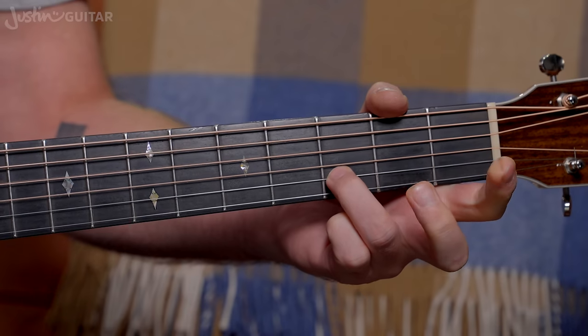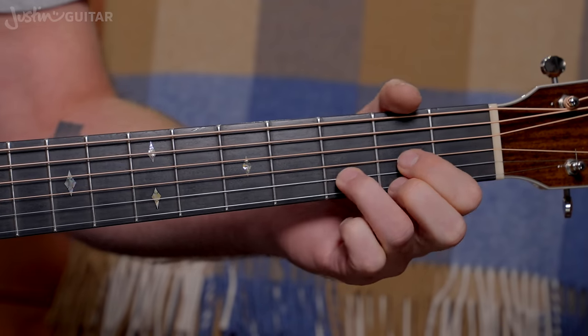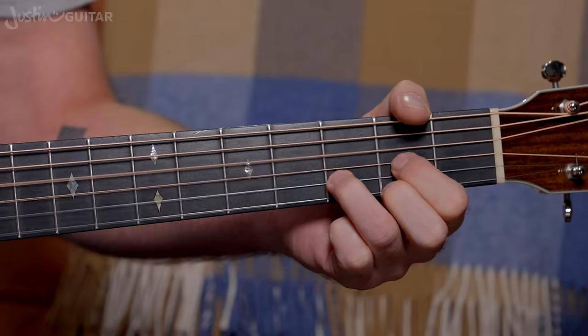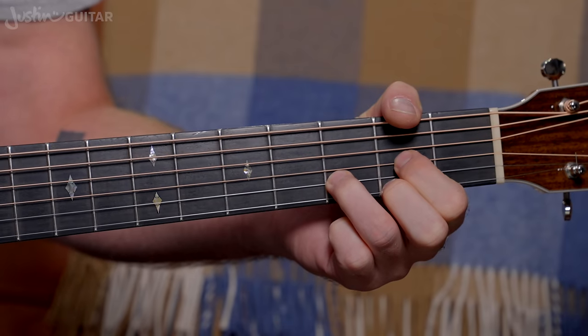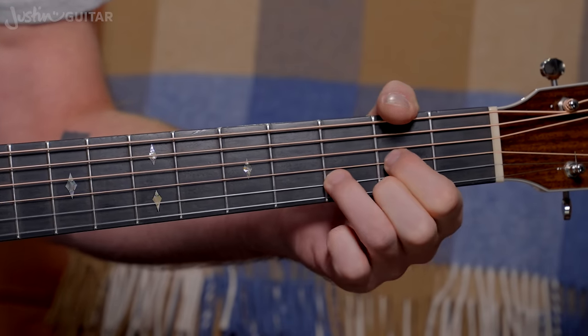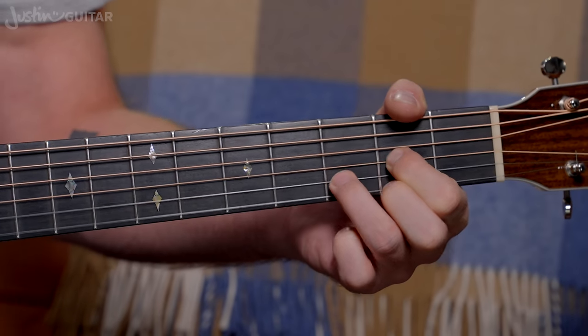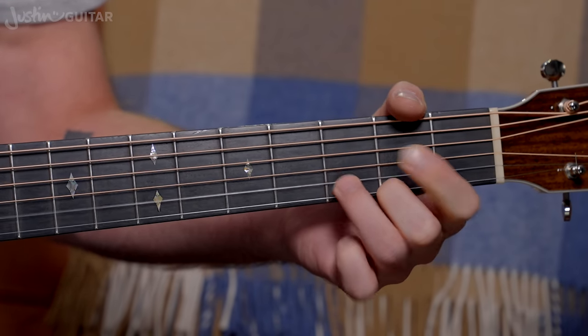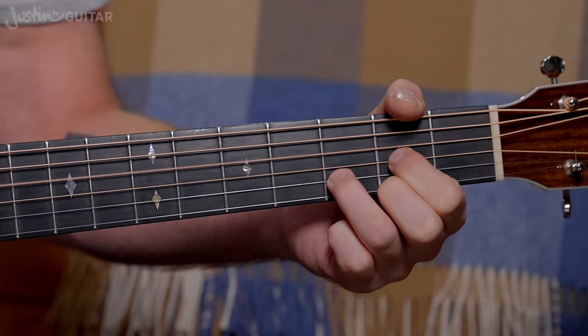However, some other cool ones — lifting the first finger and second finger at the same time, leaving that third finger down. I think that sounds really cool. You can try lifting these two, or these two. That last one sounds a little bit different to me, but every one of these variations is going to have a place. You've got to try it out and see what's going to fit in what songs.